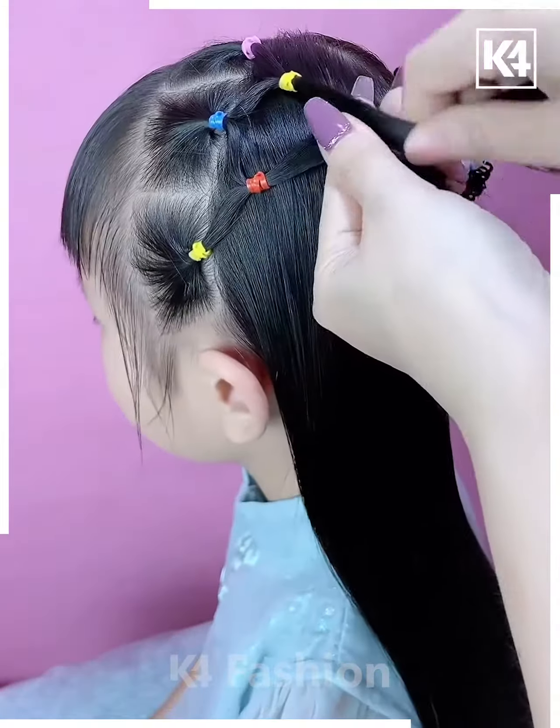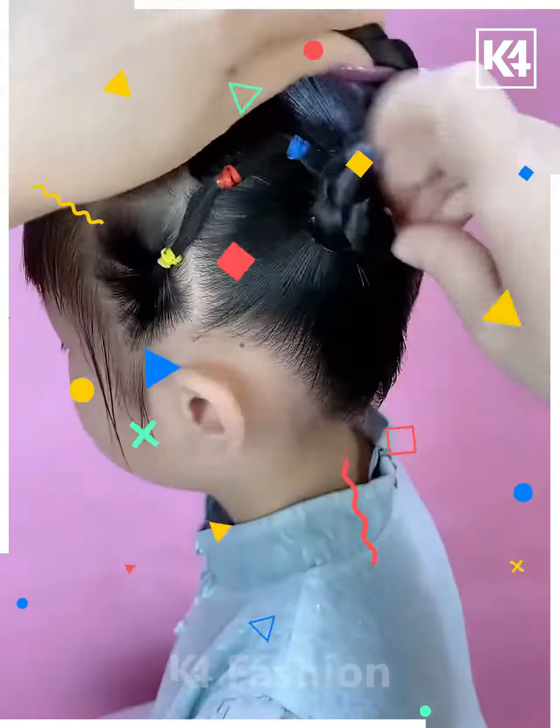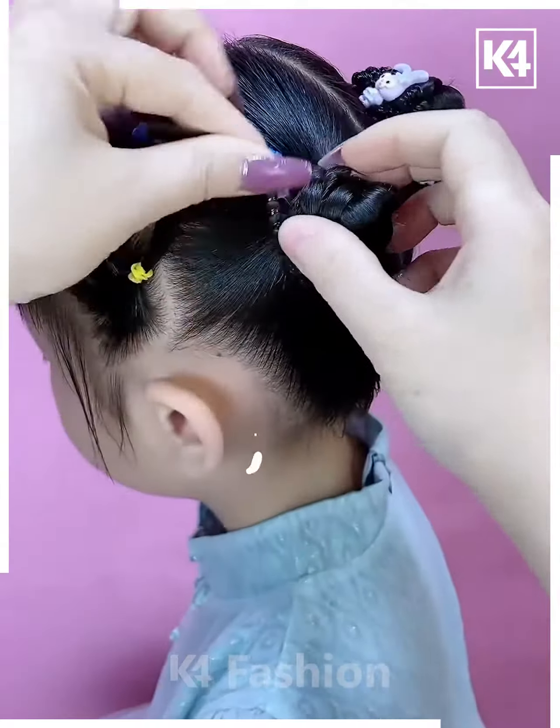Divide the hair into small sections and tie them together using rubber bands. Make the plates on the sides, fold it, and your bun is ready.